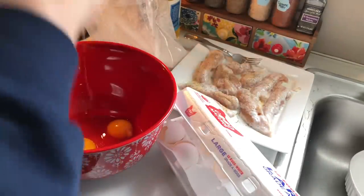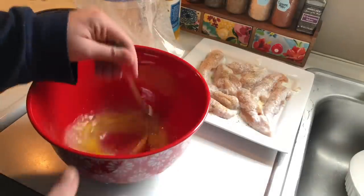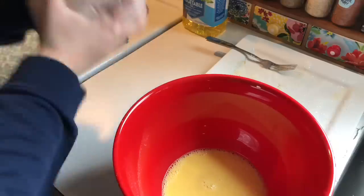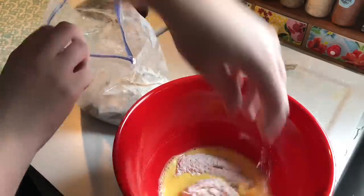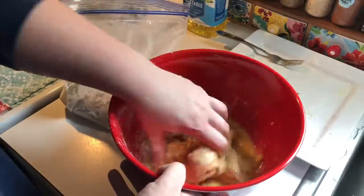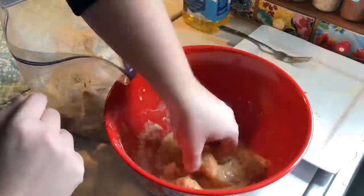I'm going to close the top and give that a good shake to get it distributed. Then into a bowl I'm going to make an egg wash — I've just cracked in a couple of eggs and added a little bit of water. I usually also add in some hot sauce but I didn't have any. The chicken is going to go into the flour mixture, I'll give it a good shake to make sure they all get coated, and then place them into the egg wash one by one and make sure they're all coated.